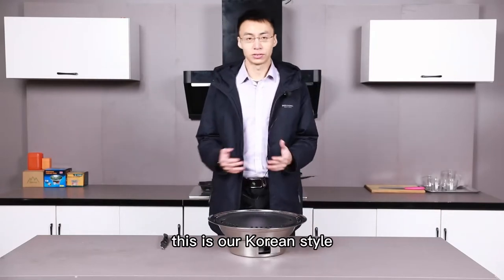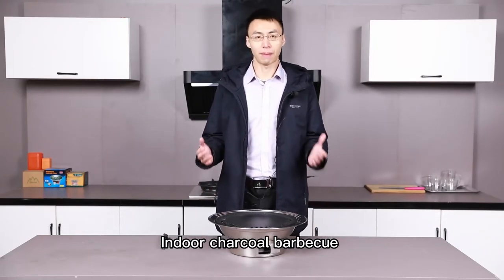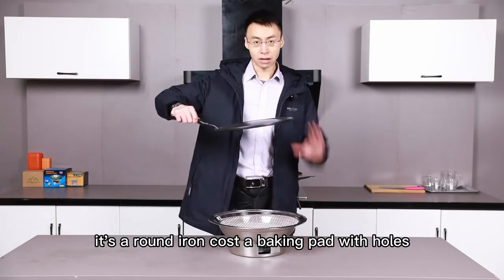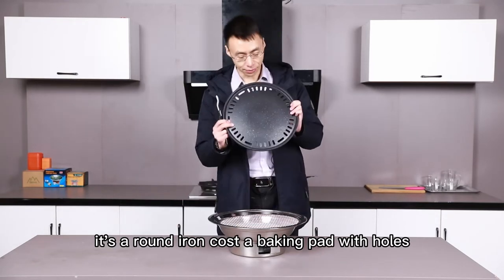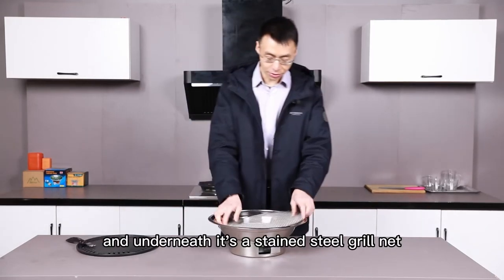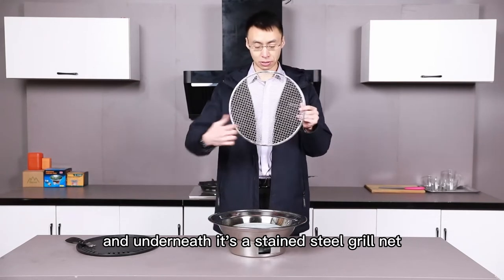Hello everyone, this is our Korean style indoor charcoal barbecue stove. On the top is a round cast iron baking pan with holes around to drain the wasted oil. And underneath is a stainless steel grill net.